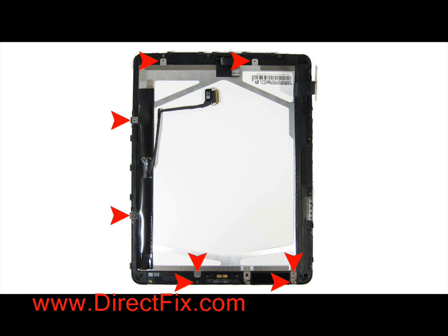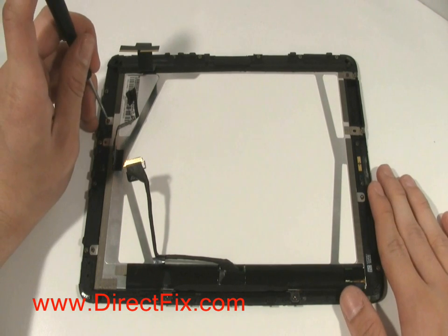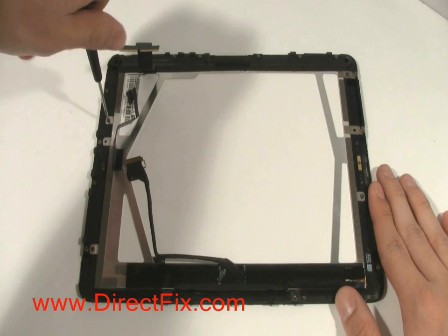Using a T4 Torx, you are going to remove 8 screws that are holding the LCD to the touch panel frame. Start removing the 8 Torx screws with a T4 Torx driver.